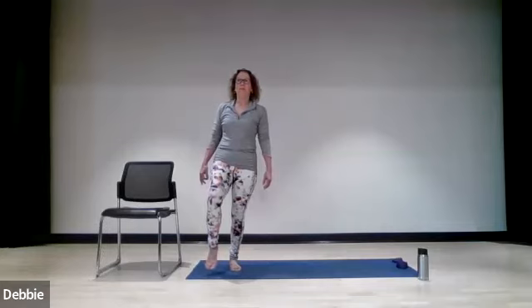One down, two to go. Here we go — bring it up, two, three, four, and hold, two, three, four, five, six, seven, eight. Take it down, two, three, and four. One more time, bringing it up, two, three, four, and hold, two, three, four, five, six, seven, eight. Take it down, two, three, and four.